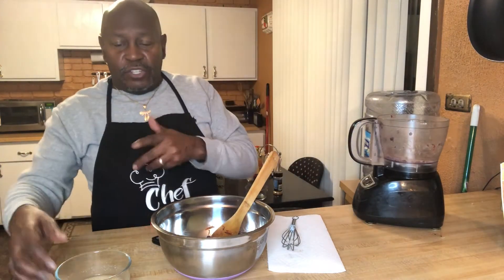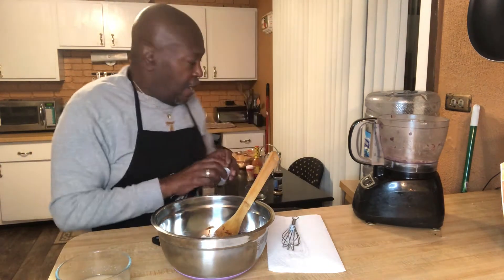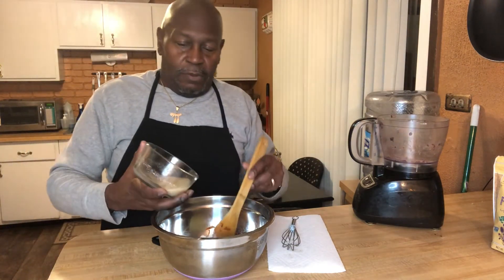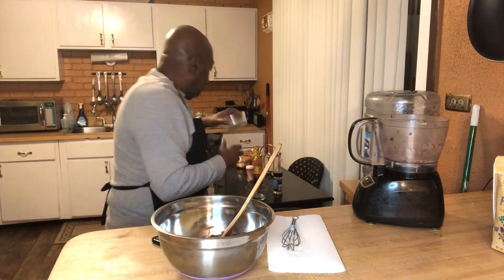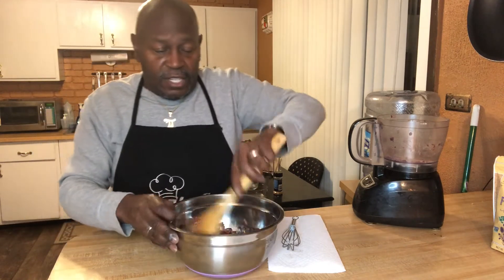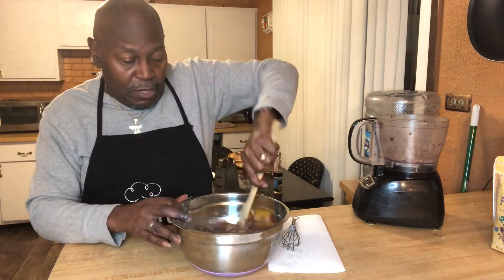Now is the time to add in your oat flour — your third cup of oat flour — and your flax seed meal. We're going to put all this in together and stir it up really well. At this point, you can taste it if you want to add some more seasoning, some more salt and pepper, or if you want to make it spicy you can add some spice — whatever you want to do.